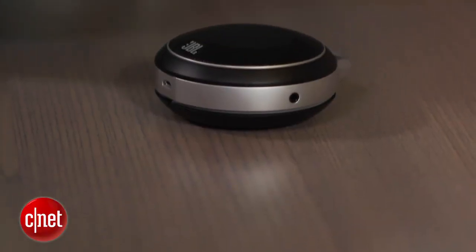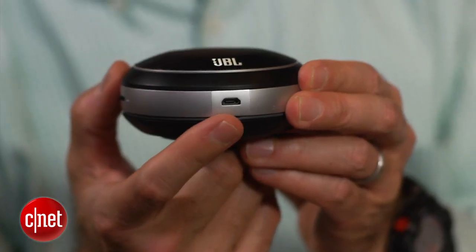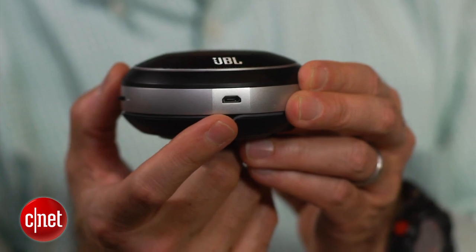This has a built-in lithium-ion battery that gives you about five hours of play, and it charges via USB.